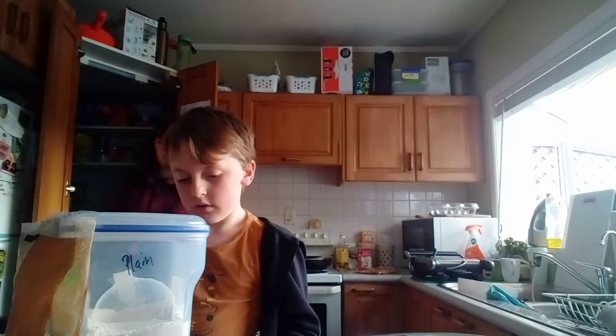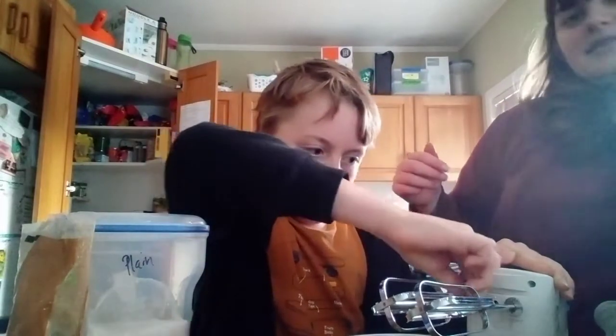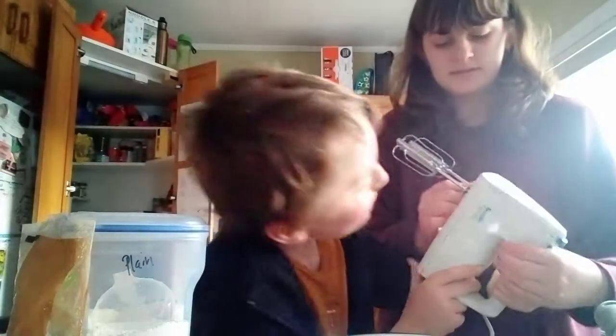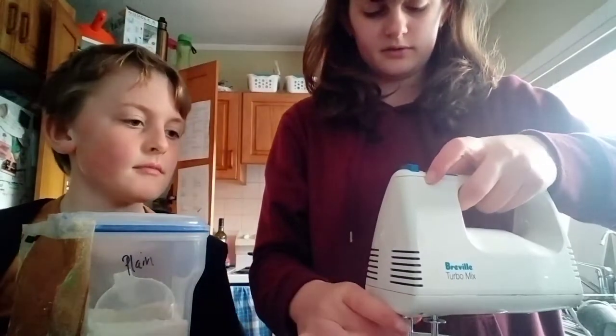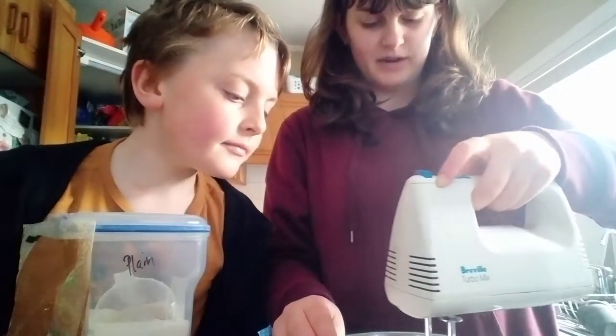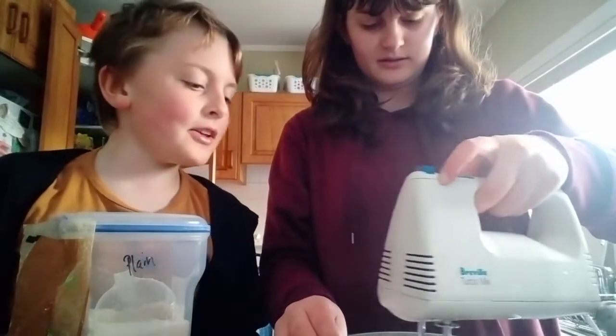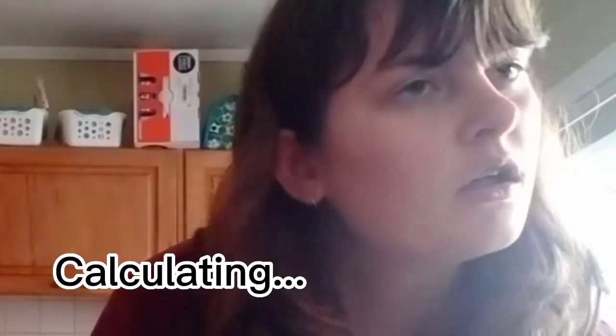Is creaming and whisking the same thing? I'm not sure. Oh, these aren't clicking — ow! What are you doing? I'm trying to make sure they're not clicked in wrong. Okay, so I'm starting you off so it doesn't go everywhere. I don't want the butter to go everywhere — this is such a bad idea. Well, you've started so you have to carry on. Now we beat in the eggs and the vanilla — wait, we haven't put in the eggs yet.